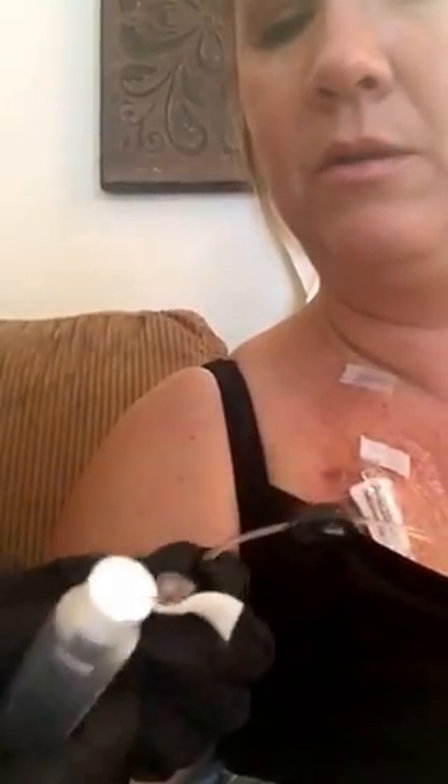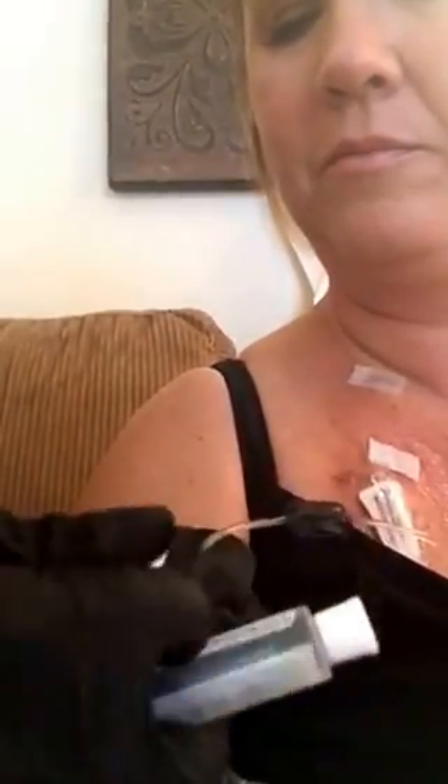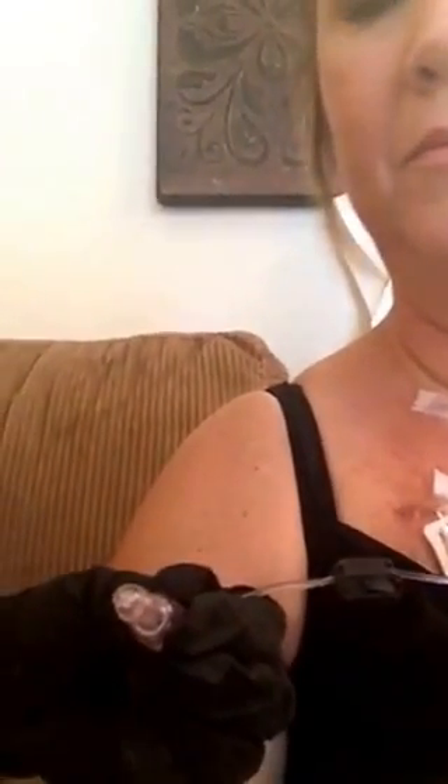This is the contraption on the port — I don't know the name of it — which is what we're going to do my IV fusion with. Chelsea's going to help. It's important to clean everything really, really well. And what is this you're putting through? Saline.